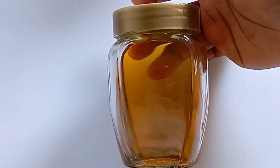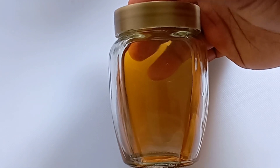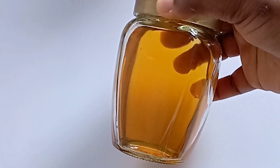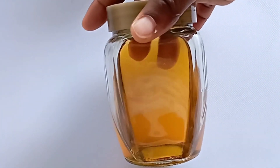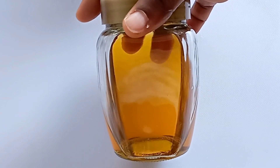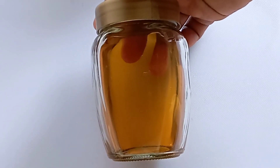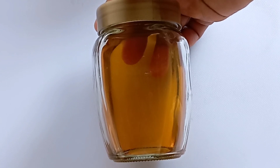Tomato lightening oil — this oil will lighten your skin beautifully. This is not the kind of bleaching you do with chemicals; this is natural. It will lighten your skin, and if you have wrinkles, old skin, or fine lines, this oil will remove old skin, keep your skin young, and keep your skin smooth.